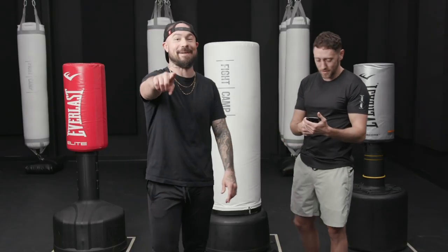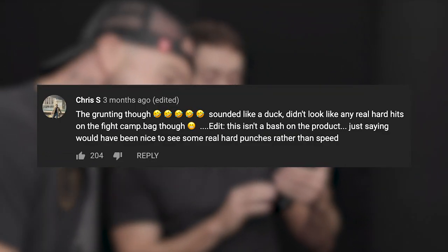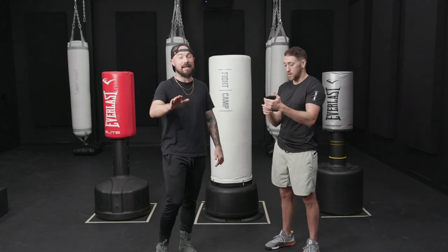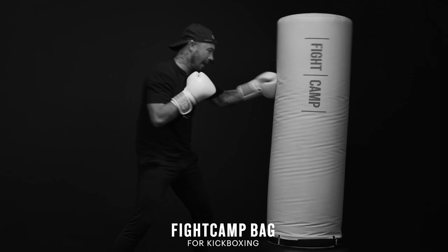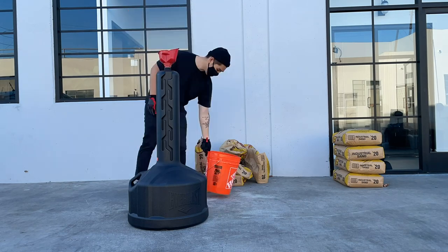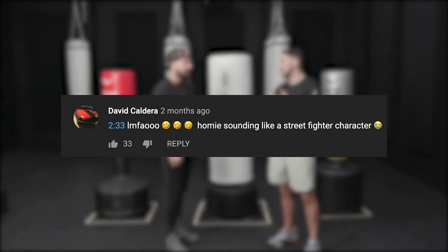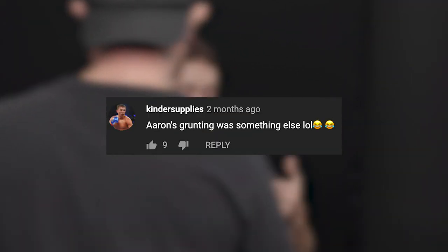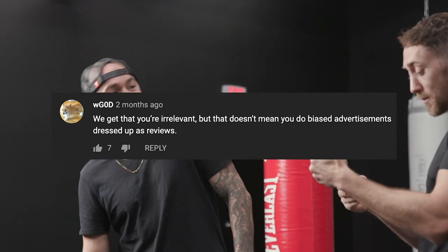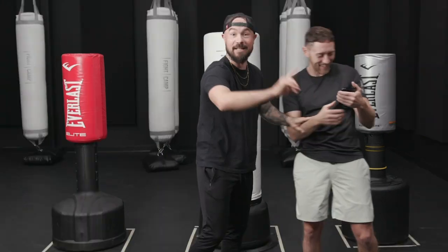Some of those comments were kind of whack though. Tommy, hit me with some of those comments. 'This guy sounds like a duck. Didn't even look like he's really hitting it hard at all.' I mean, I was going ham, but I did sound like a duck, so that's fair. 'It looks like you didn't even fill the other bags — this is a biased review.' We filled all these bags with sand and water to the brim. 'Aaron's grunting was something else LOL.' 'Aaron kickboxer sounds like my grandma.' Your grandma's a savage. Enough, enough — let's get into this.